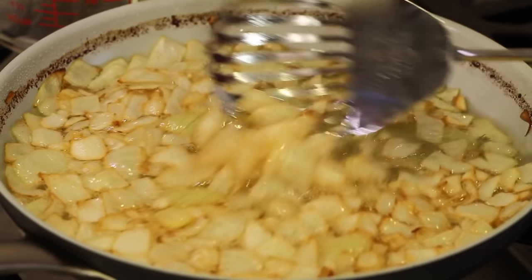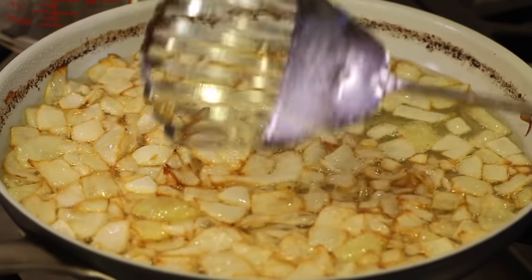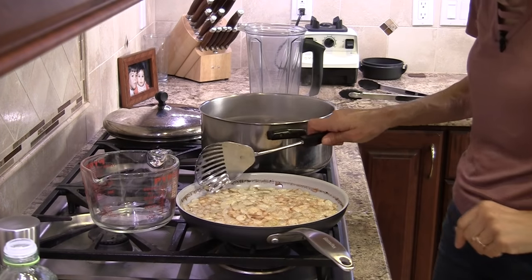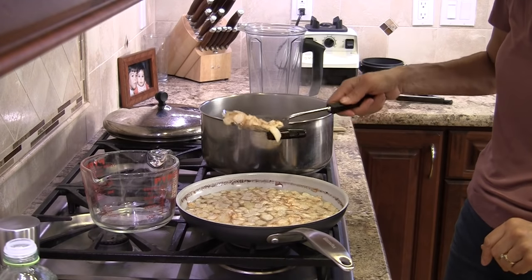The onions have been cooking for 20 minutes and they look really good — you can see all that caramelization going on. I'm going to turn off the heat, drain the onions as much as I can, and place them into a dish. Before we pop them into the blender, I'm going to let them cool for just a few minutes.